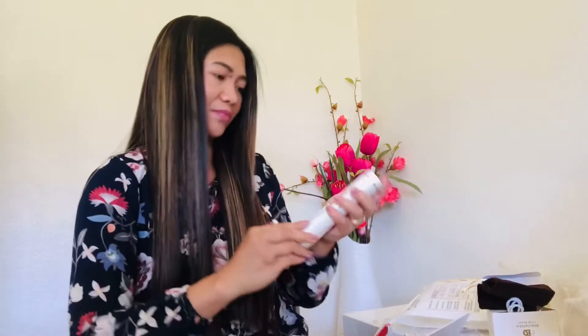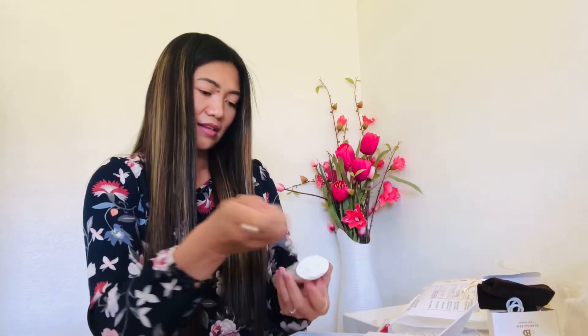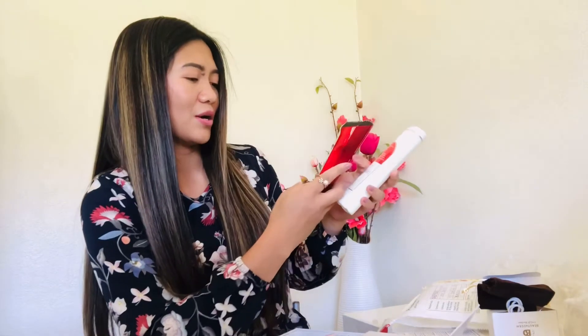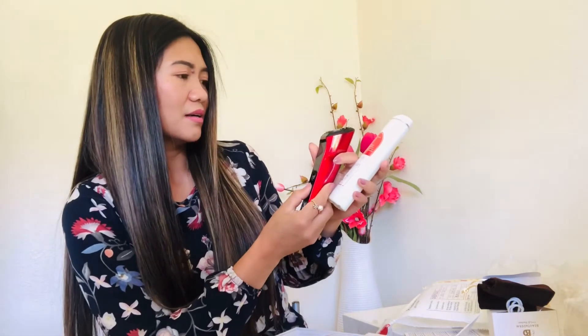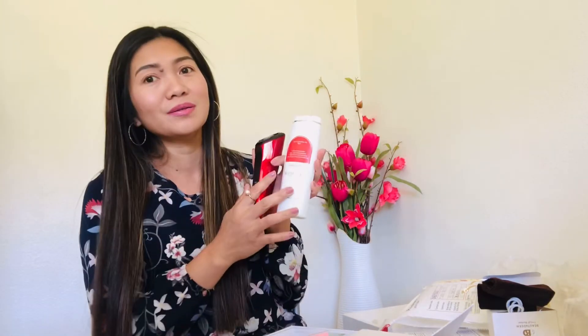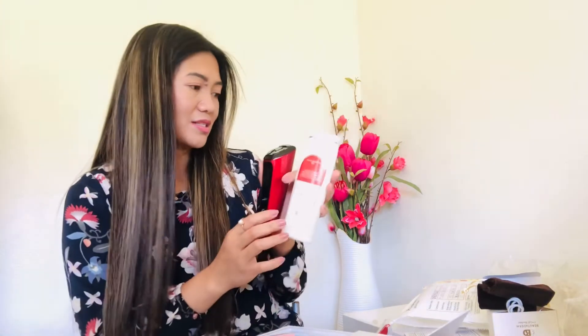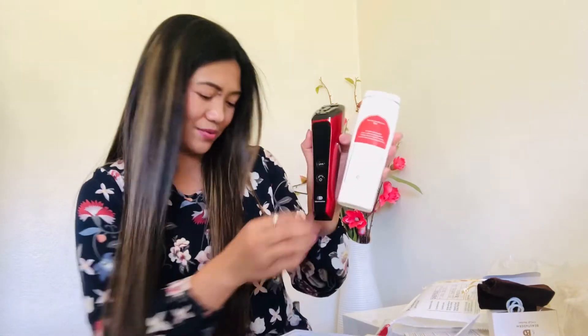I'm gonna try to open this. So this is what you're going to apply on your face, and then you're going to use the machine. I hope I'm not mistaken because I haven't tried this one yet. There it is. I have to charge it first, and then I'm gonna make a tutorial on how to use this one because it still needs charging. This comes with the set.